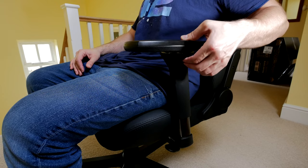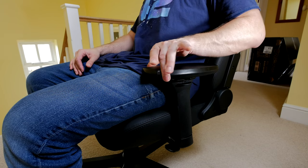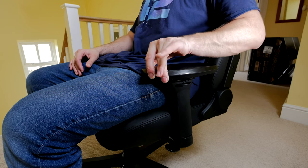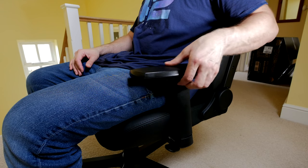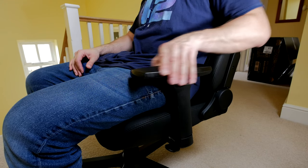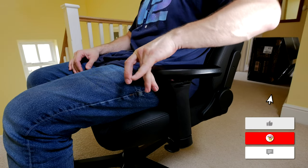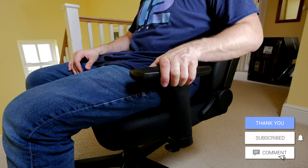Another highlight of this chair — the same as on the previous Noble Chairs and on a lot of gaming chairs — is the very nice 4D armrests. You can adjust them in a number of different directions: up and down, back and forth, in and out, and at angles as well. I found these are actually very comfortable. They're slightly different to the ones on the other chair — slightly smaller and not as large, having been redesigned ever so slightly.